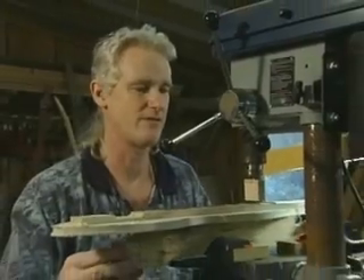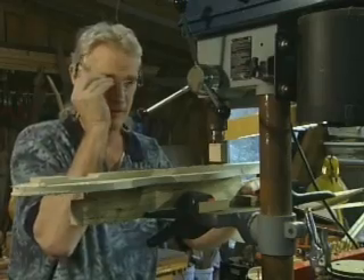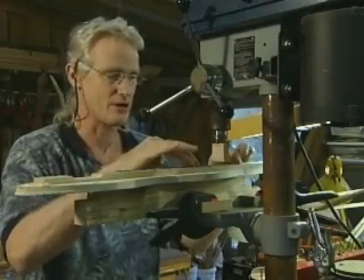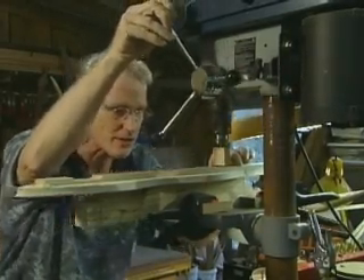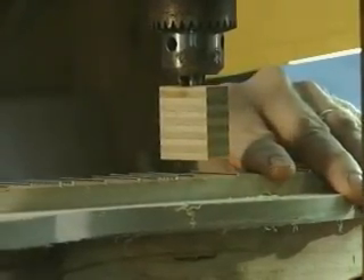Once we get all these set up in their slots, we come over to the drill press here — it's not being used as a drill press but merely as a press at this point. I've got what's known as a caul; it distributes pressure. And it just pops the fret right down into that slot.